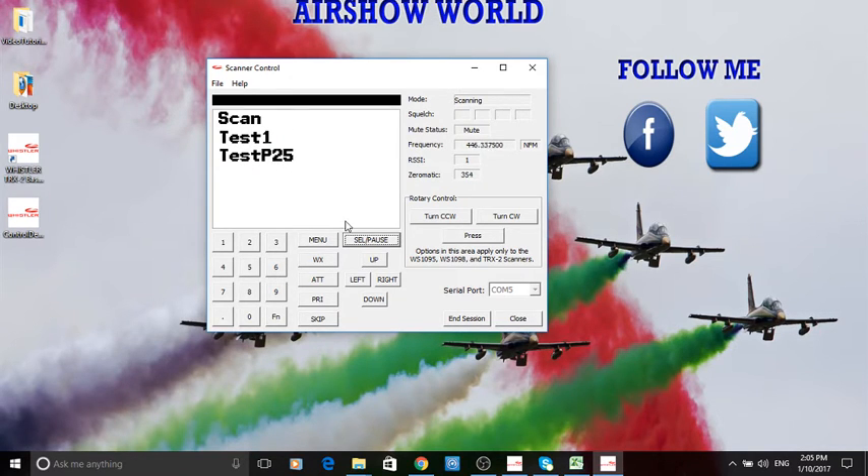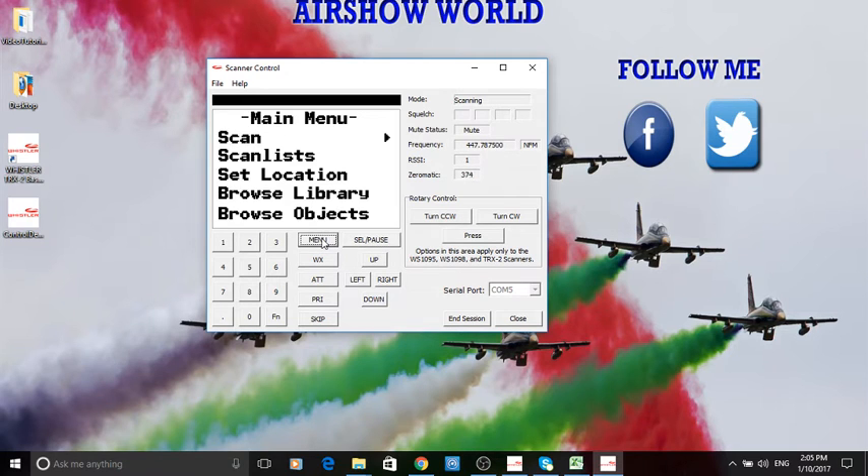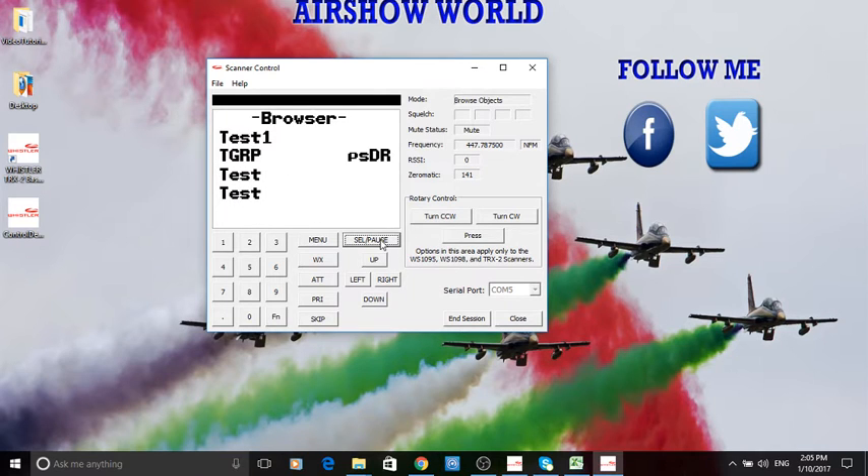There we go — the two systems we created. There's nothing in 'Test P25' but it's there for when we want it. Let's go back to menu. We're going to get that first trunk system running — the test DMR one. Browse objects, select 'Test One', and let's run that and see if it comes up with anything. I'll turn the volume up if we're picking anything up.